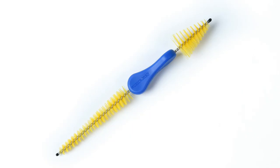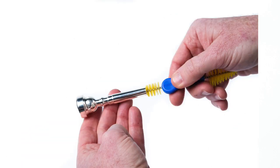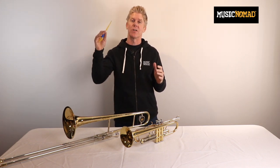No detail is overlooked in our premium and innovative two-in-one brass mouthpiece and cup brush design. Built with unmatched features and benefits to easily clean the cup, throat, and backbore. Our innovative two-in-one mouthpiece brush has created a whole new higher standard for what you should expect when you buy a mouthpiece brush.